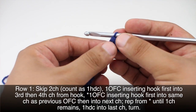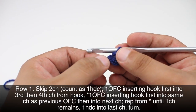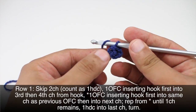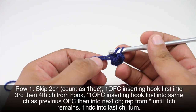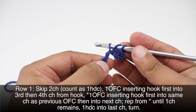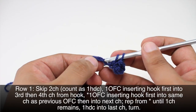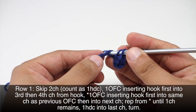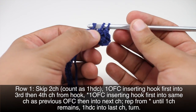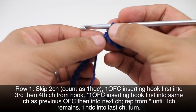We're going to do another odd forked cluster to start our repeat. We do this by inserting our hook into the same chain as the previous odd forked cluster, going back into the last chain we worked before. Yarn over first, insert into the stitch and draw through, yarn over and draw through two, then go into the next chain and draw through — that gives us three loops on our hook — then yarn over and draw through all three loops at one time.